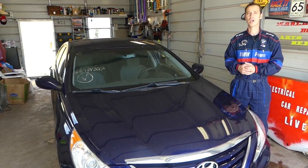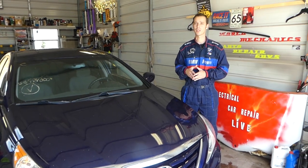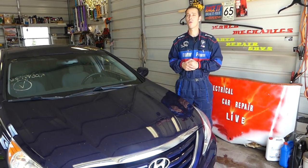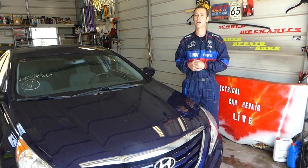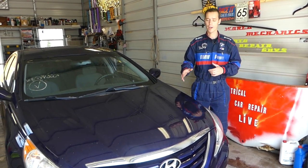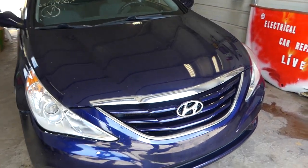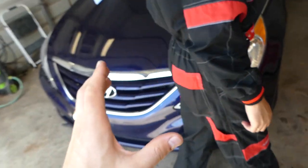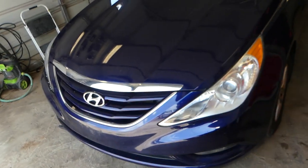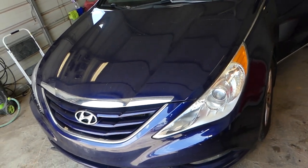All we paid for it was $1,200 — yes, $1,200. I'm going to share what else you need to do when you buy a car at Copart, so make sure you stay until the end. On this Hyundai Sonata we're going to have more than 300 videos, taking it completely apart electrical-wise and mechanical-wise.